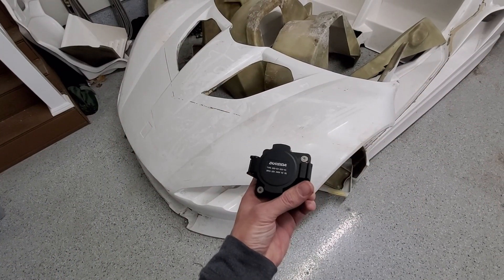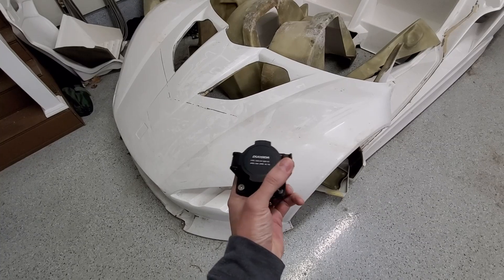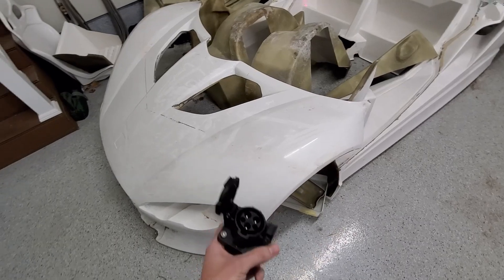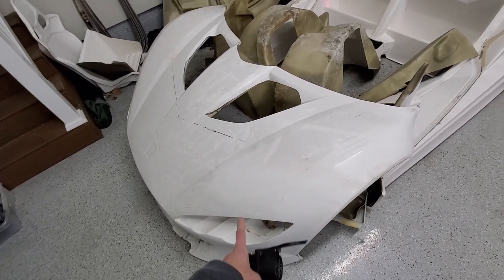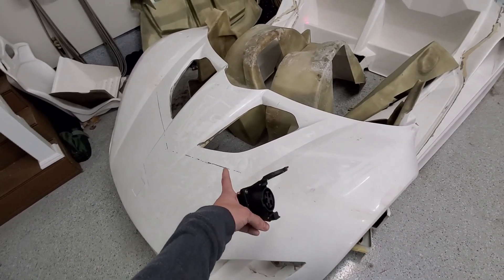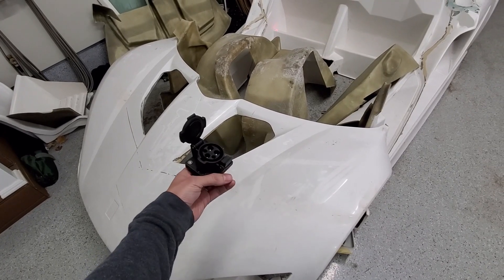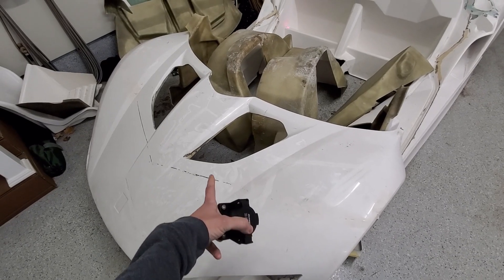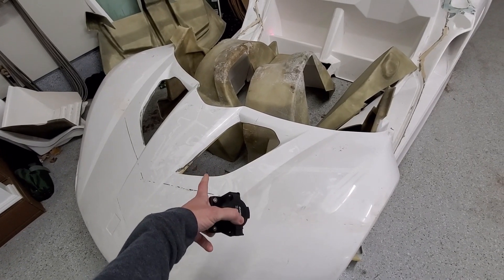I'm still trying to decide where to put the charging outlet on the car. On the gas version they actually have it in a cutout where they'd fill up the gas tank. I could put it up here in one of these cutouts.